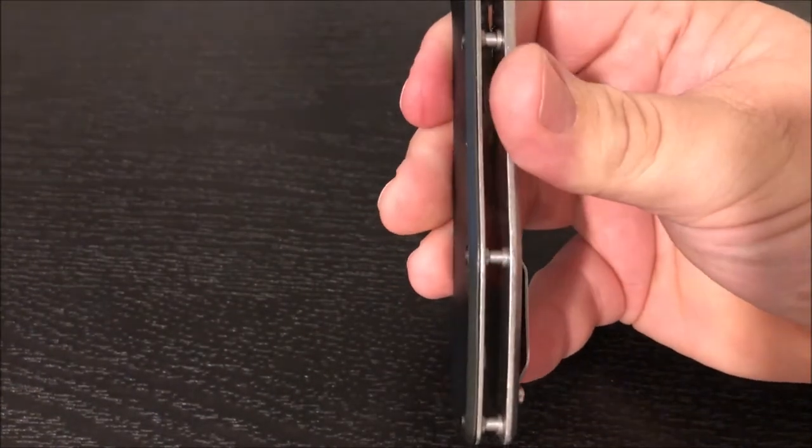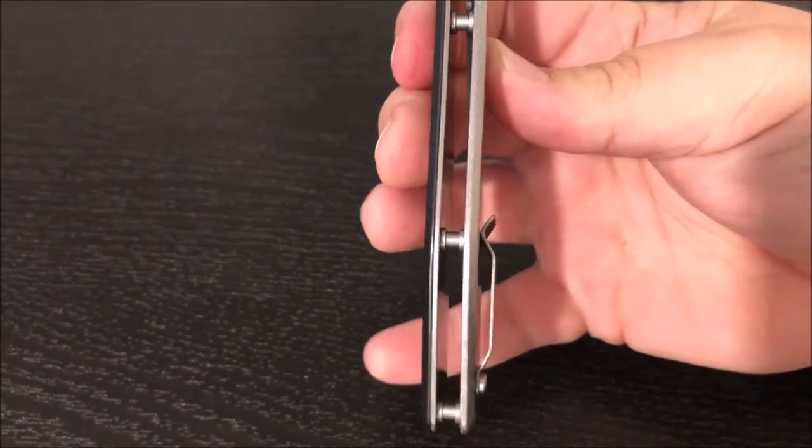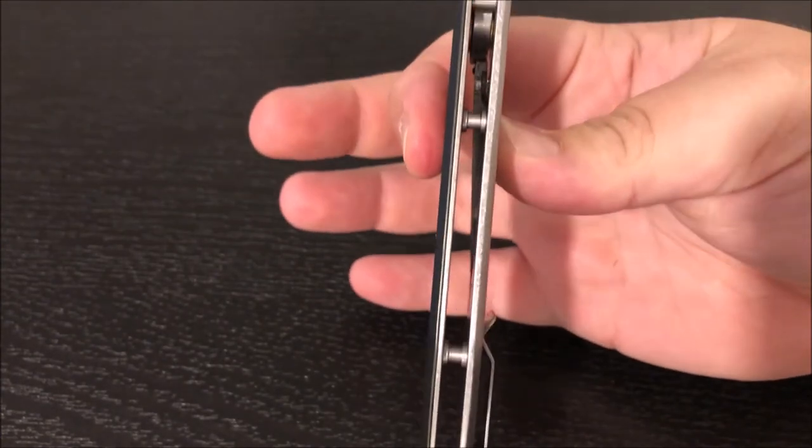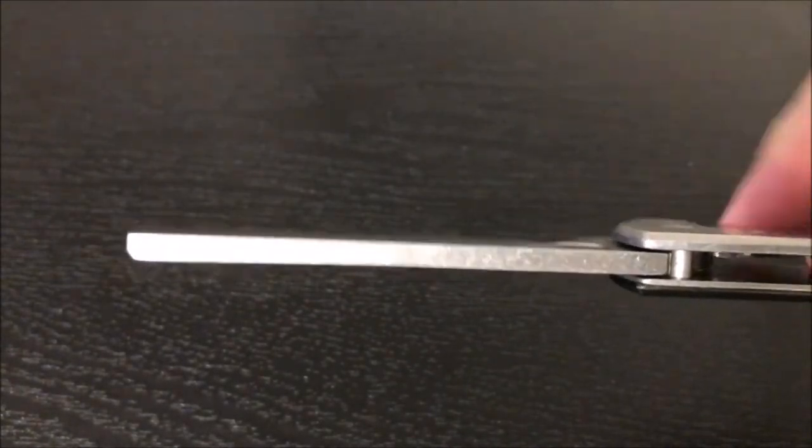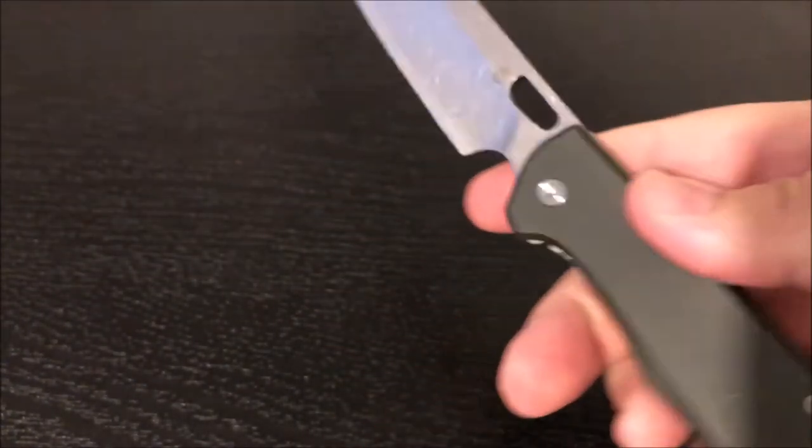The steel is 7Cr17MoV. It has an open-design back spacer, and this knife is very thick — very, very thick.